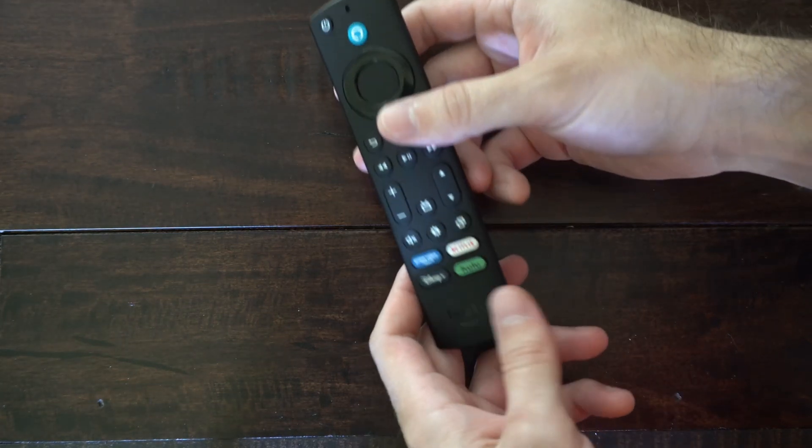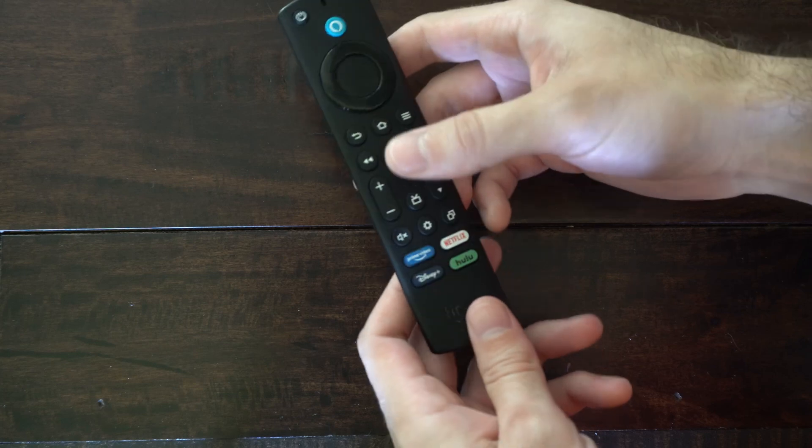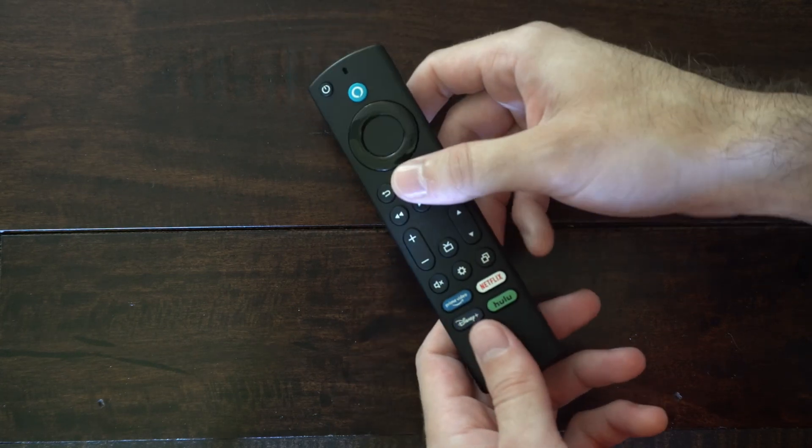Today in this video I'm going to show you how to fix when your Amazon Fire TV remote is slow or unresponsive.